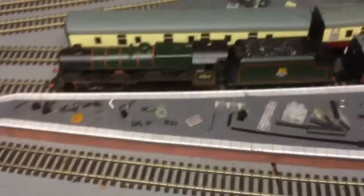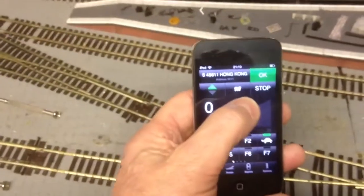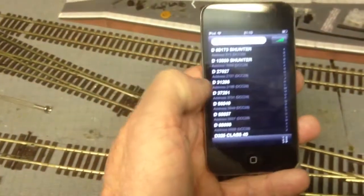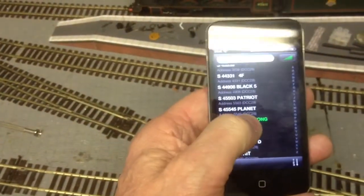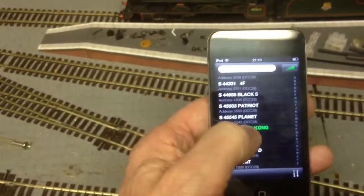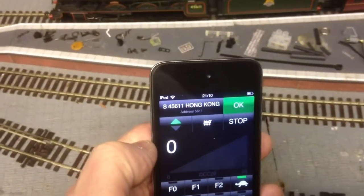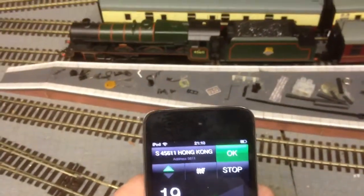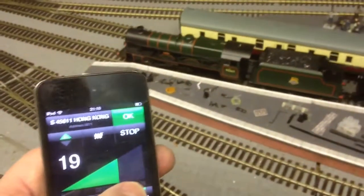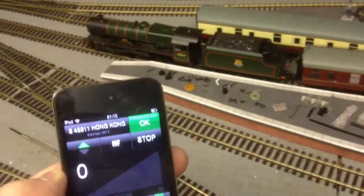There's the Jubilee, 45611. What I do now is fetch up my list of locos, just scroll it up, find Hong Kong — there it is, 45611. It comes up on the screen because that's the loco I'm about to operate. And all I'll do is just slide across and there it goes. I can slow it down or bring it to a stop.